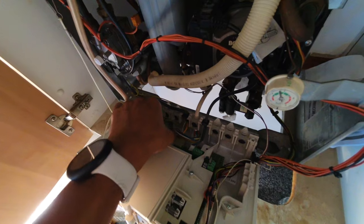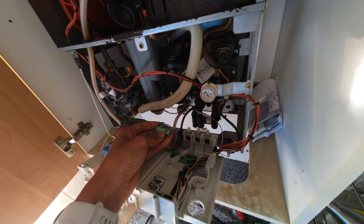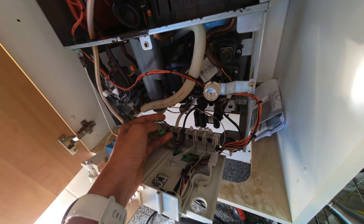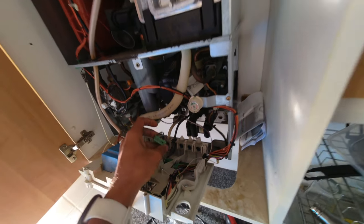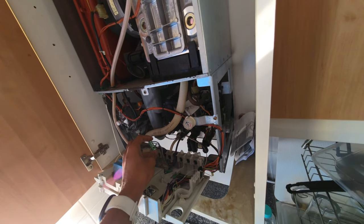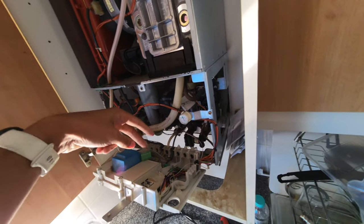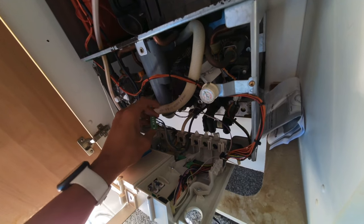On the Worcesters, you've got this connector block — you can literally just unplug that. That makes our wiring a lot easier because you can wire straight into this and then plug it back in. All boilers will have different terminals, so depending on the boiler you're working on you might have easy access to a terminal like this, or you might have to wire straight into the PCB.